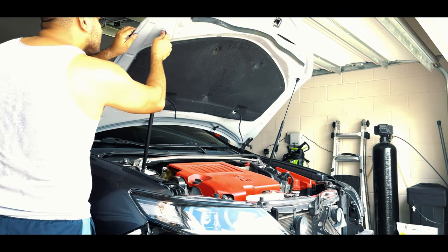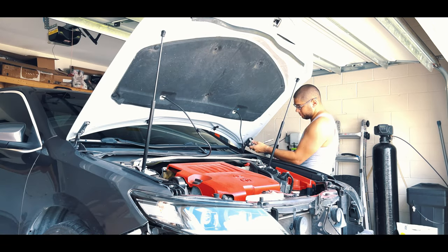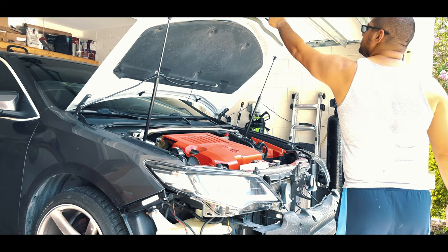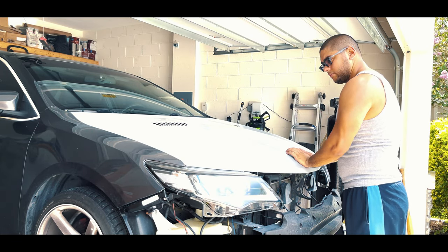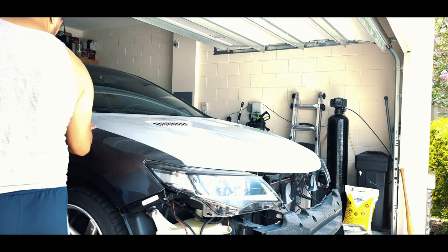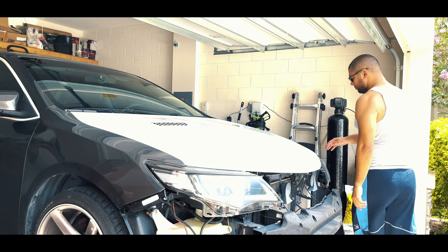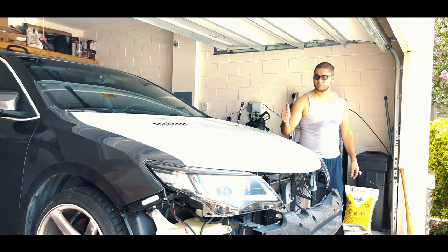After verifying that both hydraulic rods are secured, we're going to go ahead and tighten down the hood to the brackets. After tightening down all the nuts and reconnecting the windshield wiper sprays, we're going to close the hood and make sure it fits perfectly fine. After verifying that everything looks good, we're going to go ahead and put the bumper back on. Here's how it looks.